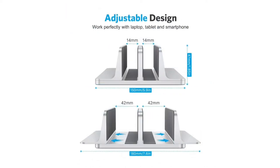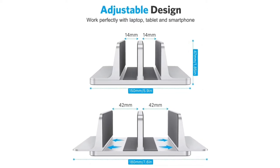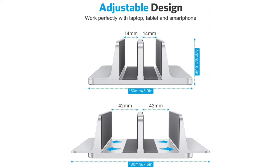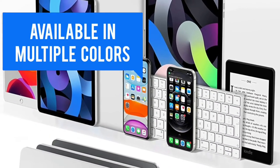Aluminum construction is scratch-resistant and its wide base guarantees stability to prevent your laptops from falling over. Sandblasted, brushed, and CNC machined from aluminum alloy. Available in multiple colors.